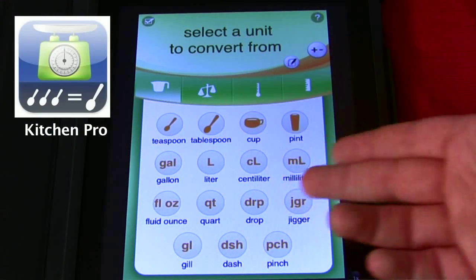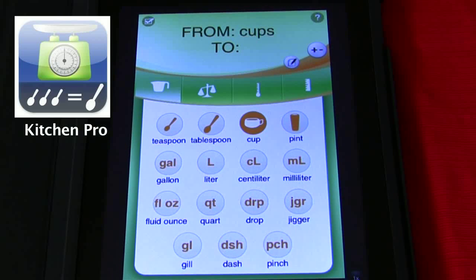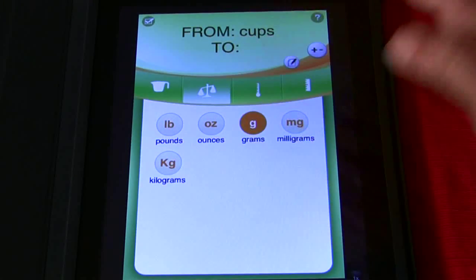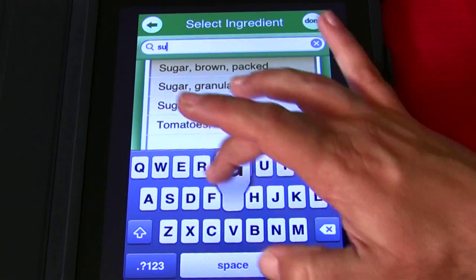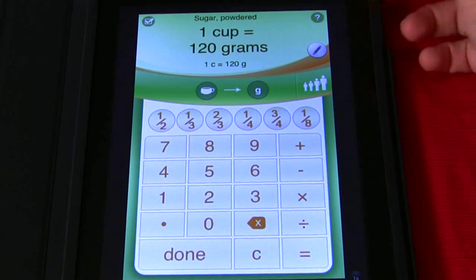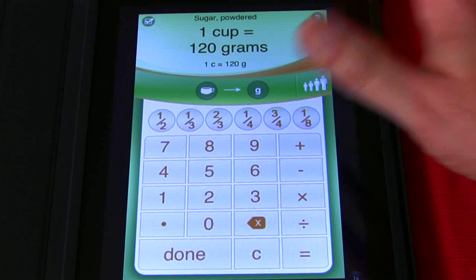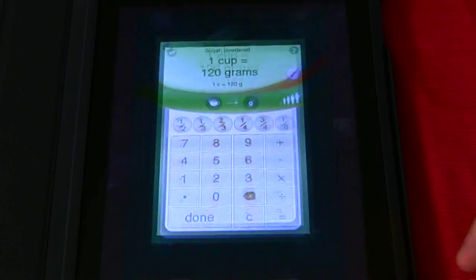The next one is called Kitchen Pro. This does all my conversions for me — teaspoons, tablespoons, cups. Let's convert one cup to grams. We want to convert one cup of sugar — how many grams is that for you international viewers? Let's do powdered sugar. One cup equals 120 grams. It's that fast. Kitchen Pro converts all your measurements. For those of you watching my show, you can use this to convert American measurements into international measurements. Another helpful tool right there in the kitchen.